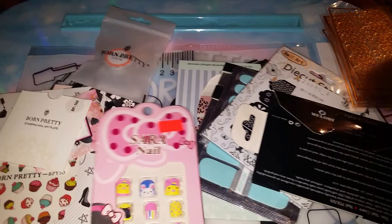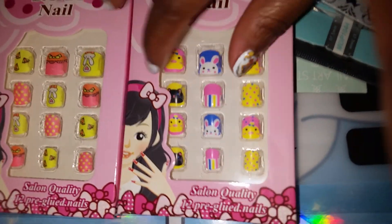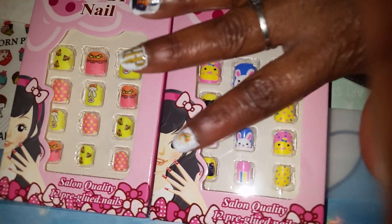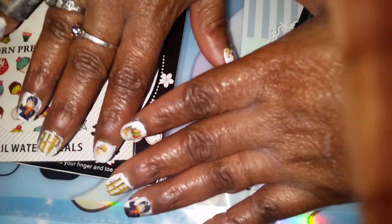Today I also saw these, so I picked them up. They're the kids' artificial nails. But my nails are so small, I'm pretty sure I would end up fitting them with no problem, because that's how small my nails are.